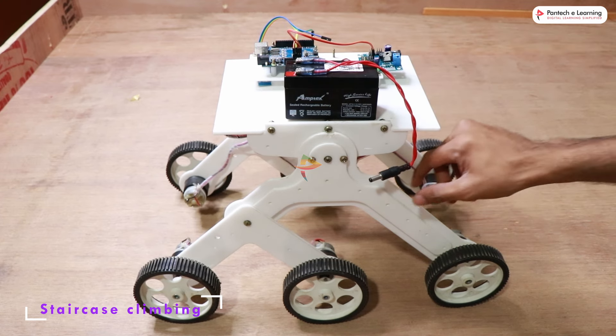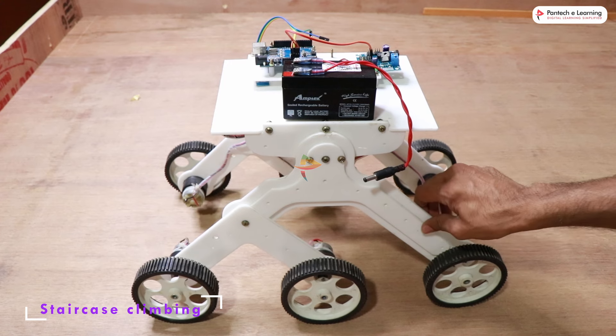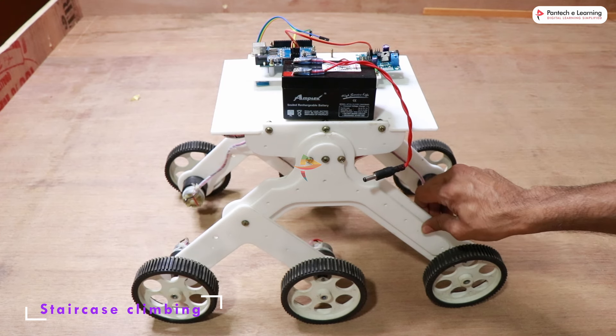Here we have a staircase climbing robot. This is one of the staircase climbing setups.